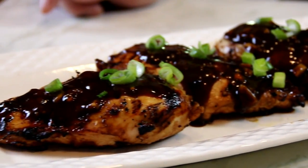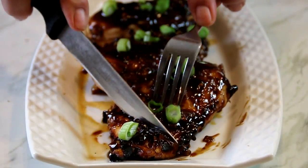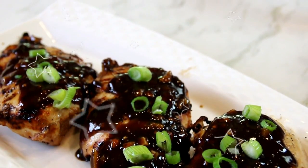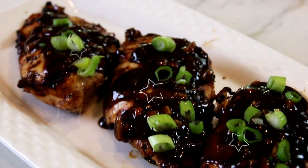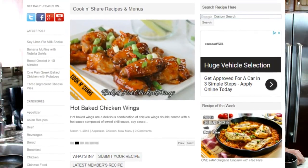And there you have it guys — our honey balsamic chicken. Okay, let's give this a taste test. Guys, this is so delicious. The chicken is tender. The acidity of the balsamic vinegar and the sweetness of the honey — perfect balance. You're gonna love this. For the full recipe head on over to cookandshare.com — all kinds of great chicken recipes over there. Recipes galore. Thanks for watching. Give us a thumbs up and see you next time.